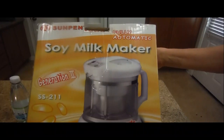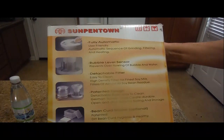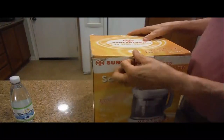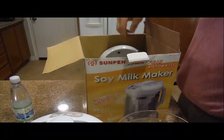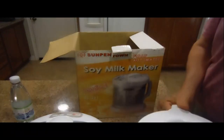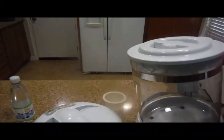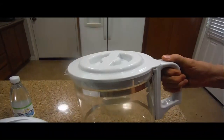It's a soy milk maker. Look at the side panel — it says it's fully automatic. It has a bubble level sensor and a detachable filter. It's a patented design and it turns bean curd into soy milk. You open it up — this is the inside. It has a glass container, a bean curd filter, and a base. You plug it into a 110 receptacle. After you finish the soy milk, you can use this container to store it in the fridge. It has a handle and a top.